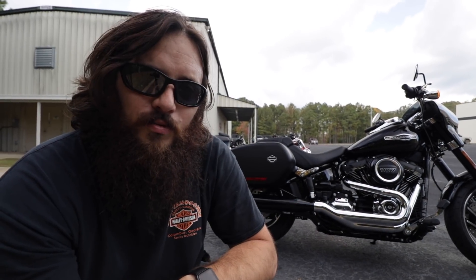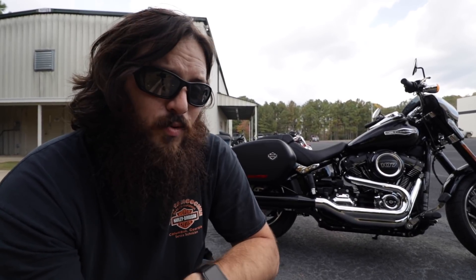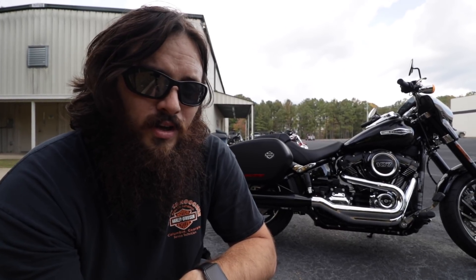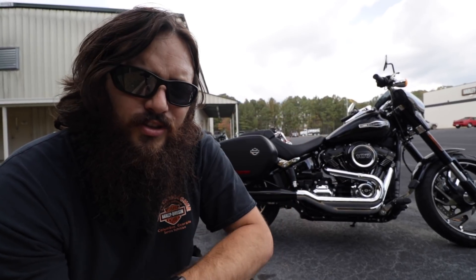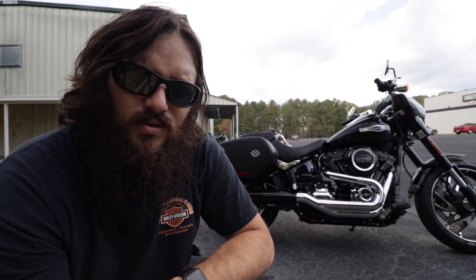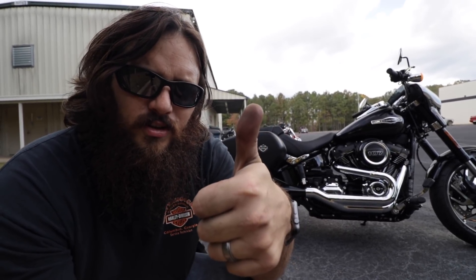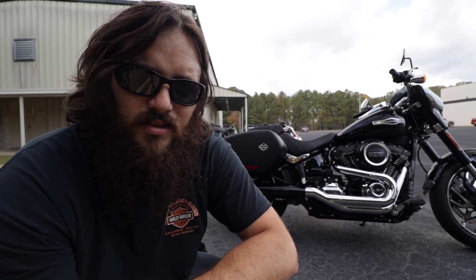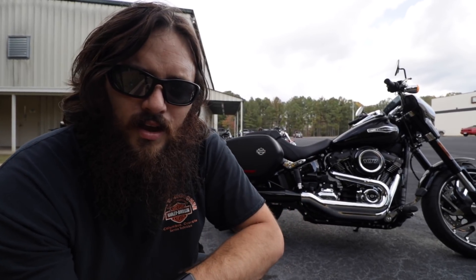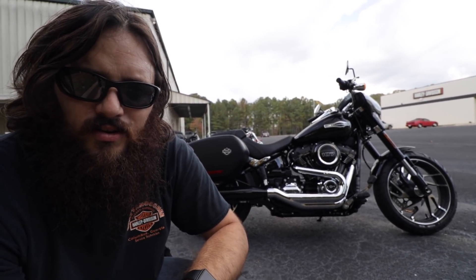Alright guys, Harley's done this before — with the FXRT, they've done it with the Convertible, they've done it with the Switchback, they've done it with the Sportster XL1200 Touring with the quick-detach windshield and saddlebag stuff like that. They're trying it again with the new Softail frame. Let me know in the comments down below what y'all think — is it going to work this time around? Is it cool enough? You guys know what to do — if you like this video give it a big dirty thumbs up, hit that subscribe button, and I'll see y'all next time.